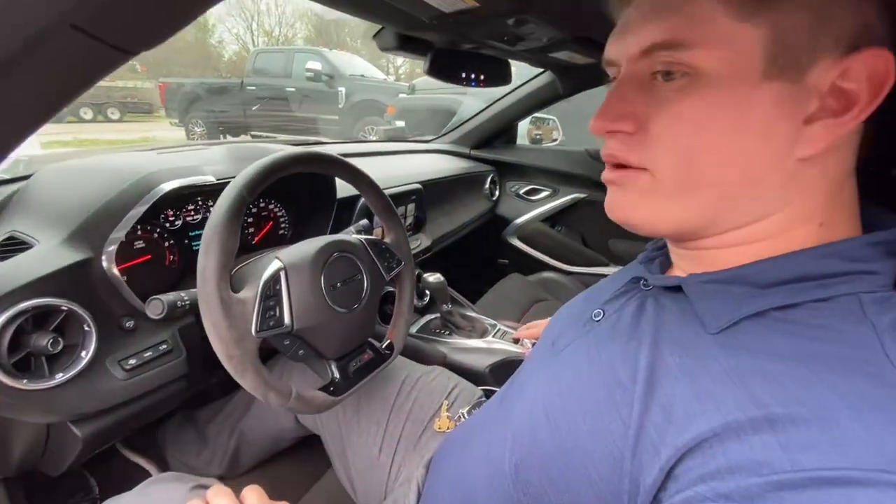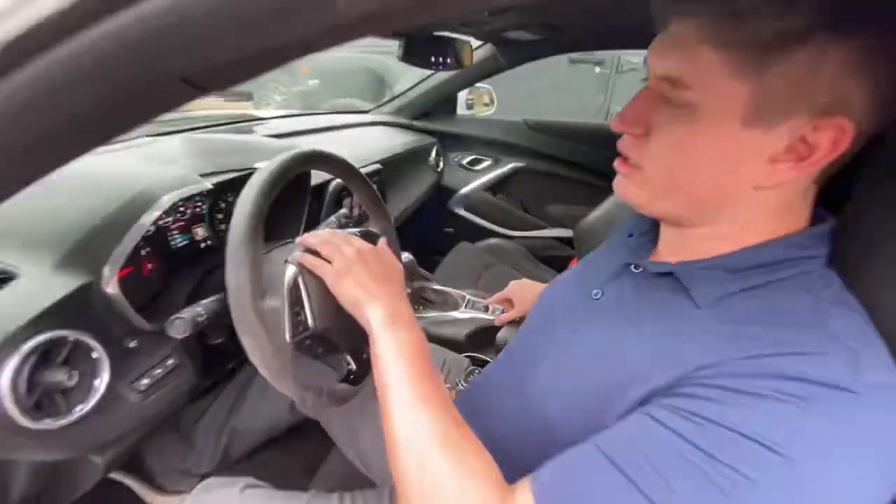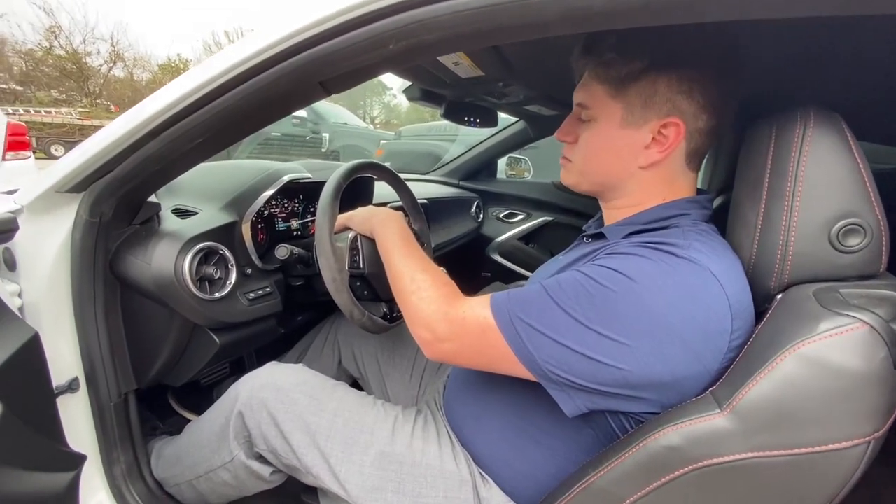We have this little switch right here that controls the driving modes, and you can switch between the four modes: snow and ice, track, sport, and tour.